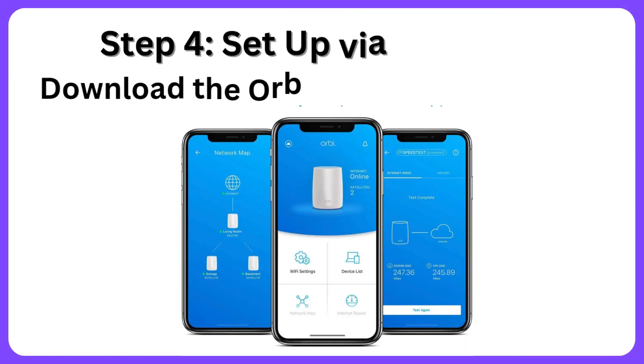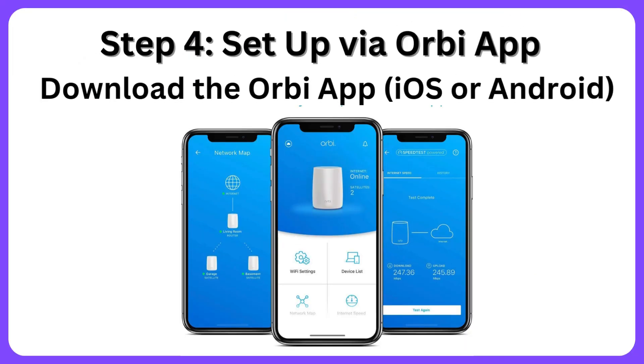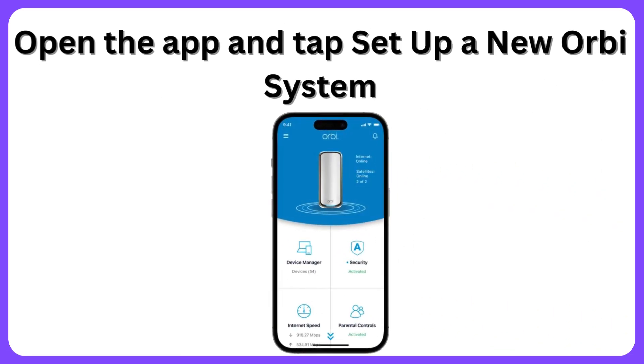Step 4: Setup via Orbi app. Download the Orbi app for iOS or Android. Open the app and tap 'Setup a new Orbi system.'